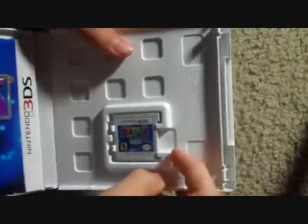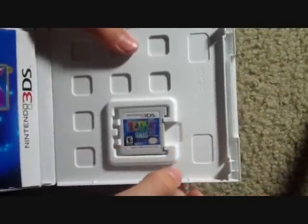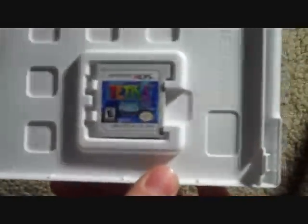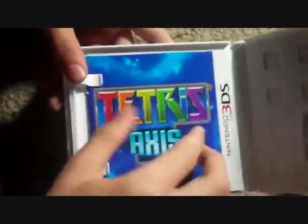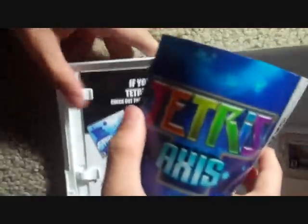Let's open the box. In the box we have the Textures' Axis itself — sort of the same thing as the cover but with a different background, as you can see. And then over here we have the Textures' Axis manual.